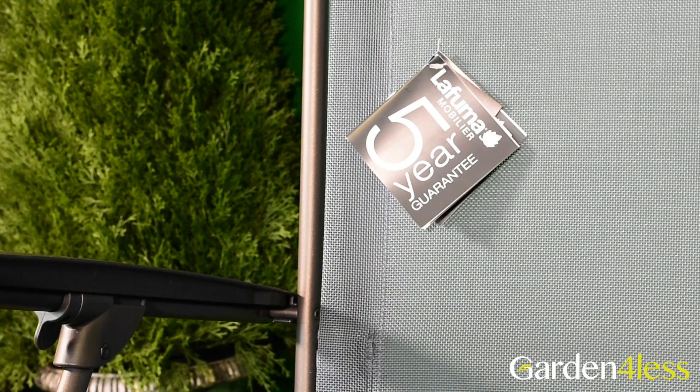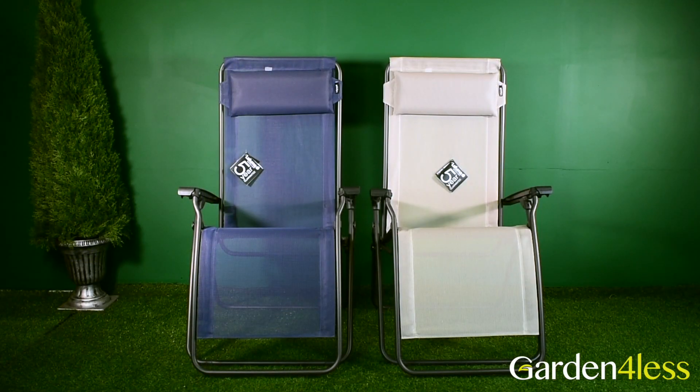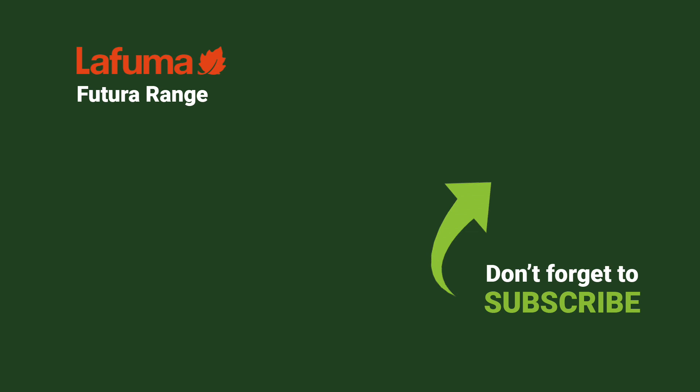Benefiting from a five-year guarantee, you can enjoy this recliner for many years. We have a selection of colours available, which you can explore on the Garden4Less website — a direct link is in the description box below. If you would like to see a similar Lafuma recliner, please click on the video, and don't forget to subscribe to the Garden4Less YouTube channel for more videos like this. Thanks for watching.